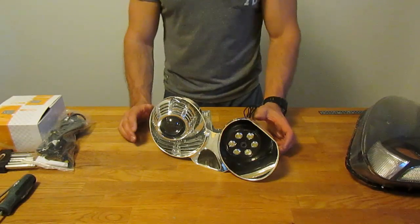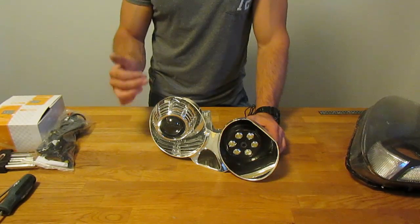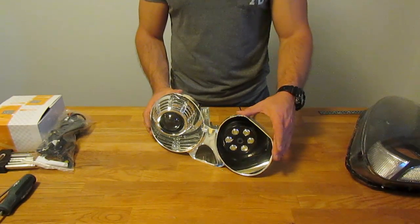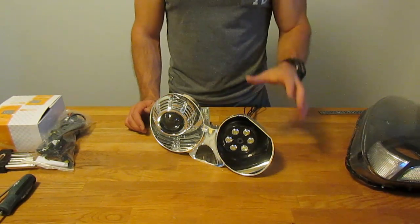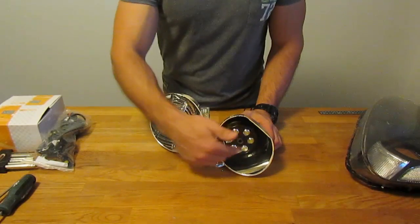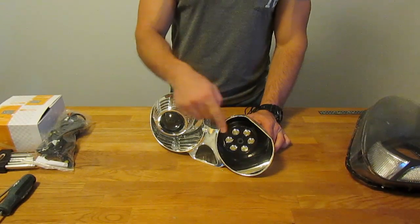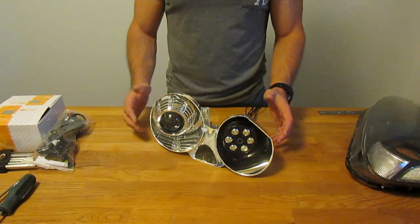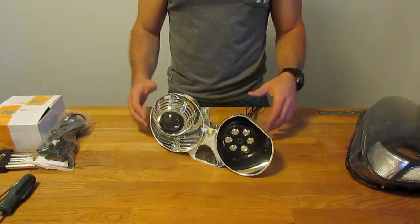This next step is purely optional. I'm using a bi-xenon projector, meaning this single projector handles both low beam and high beam functions. My housing used to have a dedicated high beam area with a high beam bulb, but since I no longer need that, I got creative with that opening. I bought some universal daytime running lights off eBay and 3D printed my own housing for them, fitting them where the old high beam bulb used to be. It's going to give it a custom look, and I'm going to create a custom PCB for a sequencing function when the car turns on.